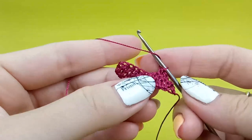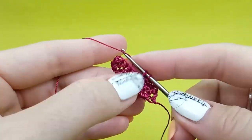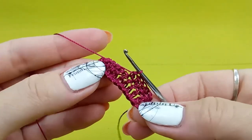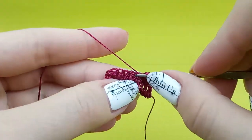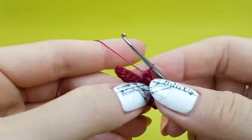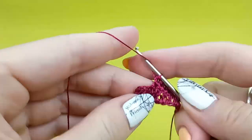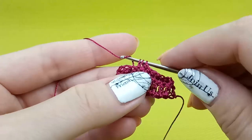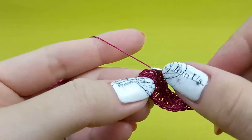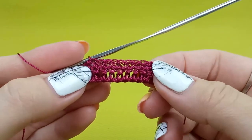Continue working: yarn over, insert hook, yarn over, make a loop, yarn over, and draw through everything. I will make a few more stitches just to finish this row — yarn over, insert hook, yarn over, and draw thread through three loops on your hook. And we have such result — we have the half double crochet stitches completed.